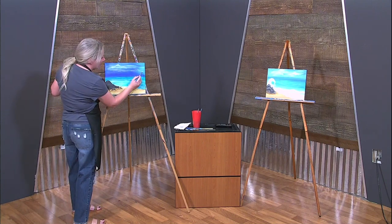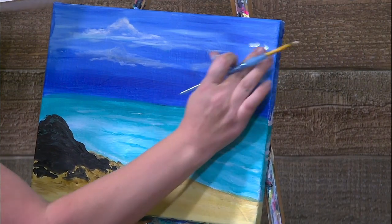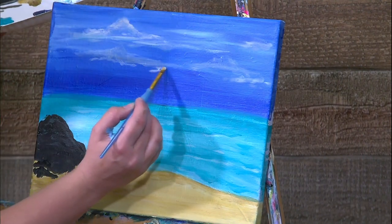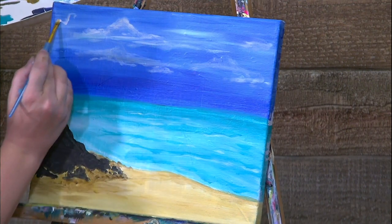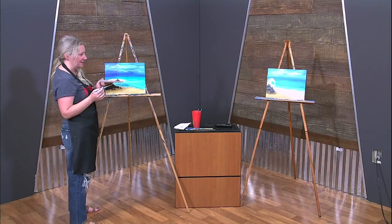Here are some more stagnant clouds just hanging out. We've got our clouds on and we kind of build up our layers and just let them grow. Maybe we'll add a couple birds in here too — we'll see what happens when we get to the end.